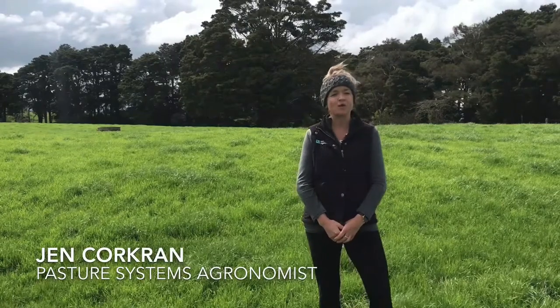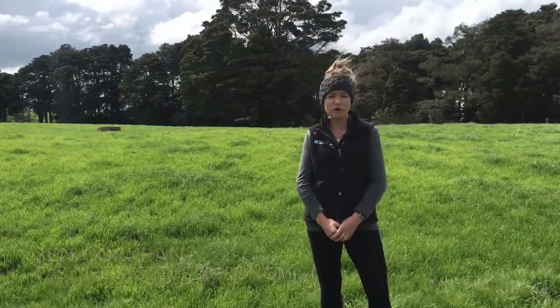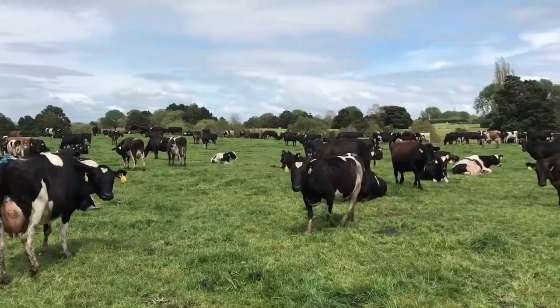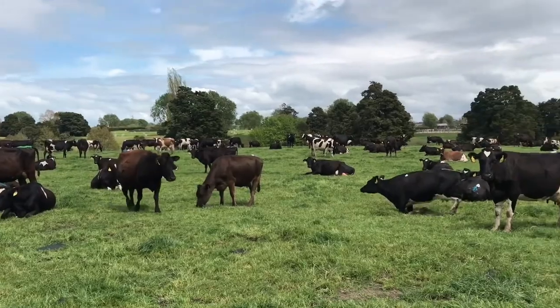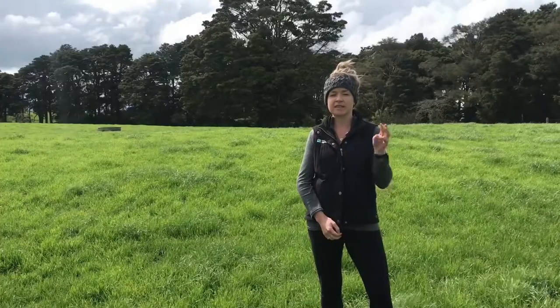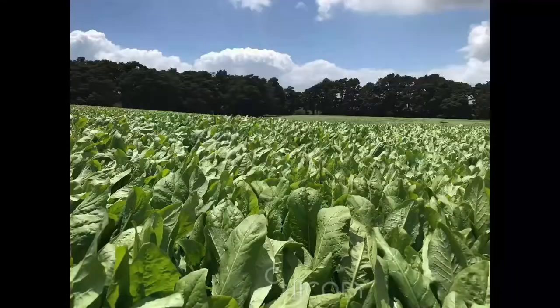Although it's still nice and green now, we're heading into the summer months, which means we need to look at things like summer crop to help get through the potential dry and heat. 501 Chicory is a great option, and today I'm going to give you my three top reasons why this crop is an amazing producer of summer protein for our dairy farms.